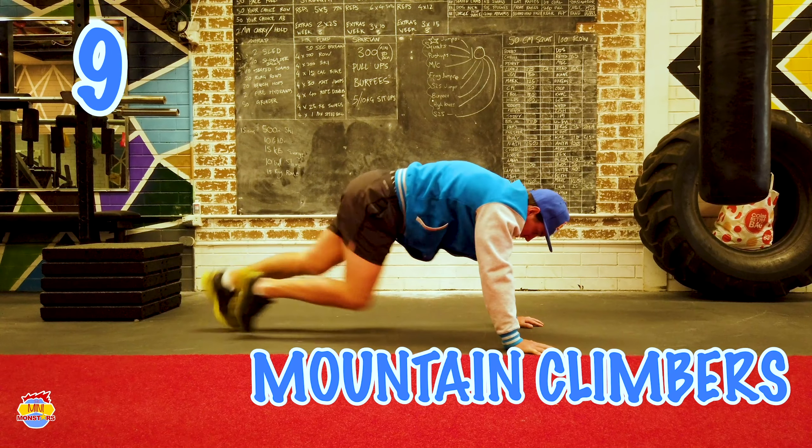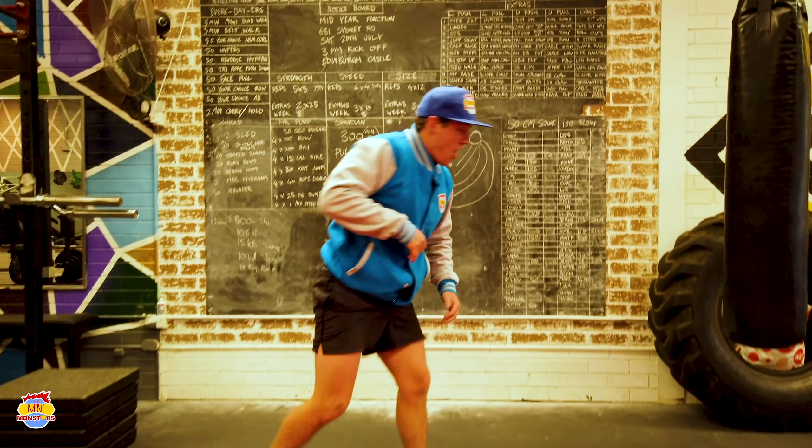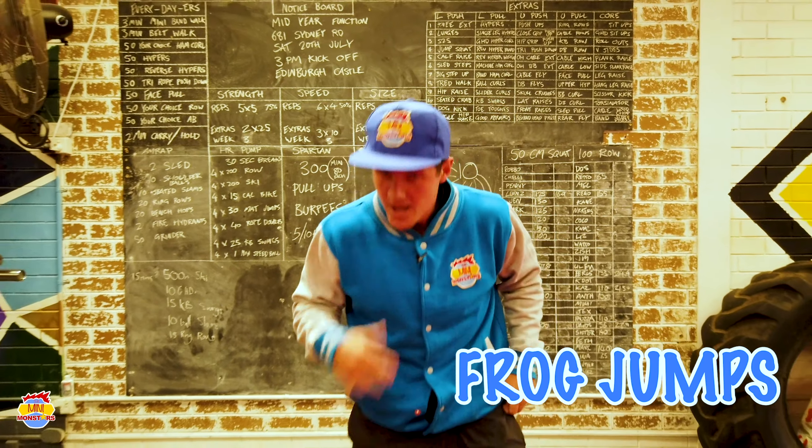Was that too easy? Let's go again — 10 more: 1, 2, 3, 4, 5, 6, 7, 8, 9, 10. Shake those arms out. Shake those legs out.